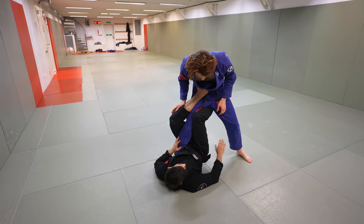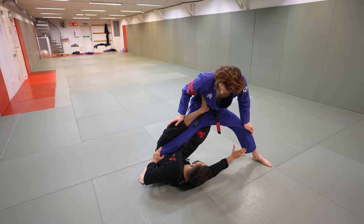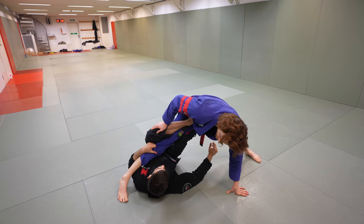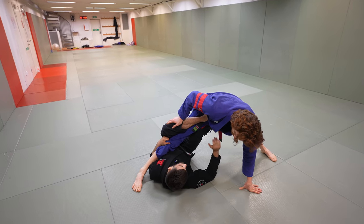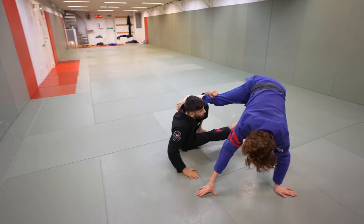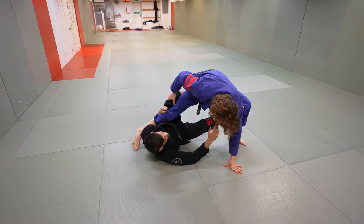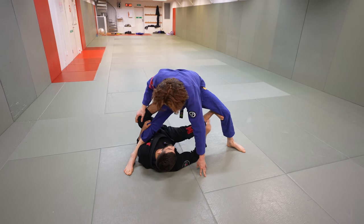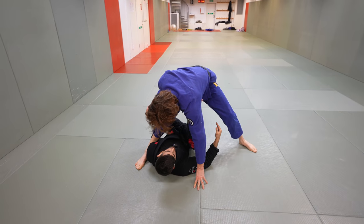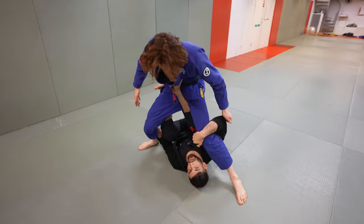So from here, once he steps all the way back, I can still get it. I'm going to really emphasize getting this grip so he can step all the way — what this does is allow me to underhook his leg. From here, I'm going to threaten the come-up, placing my foot here and starting to come up for the single leg. What's going to happen is they'll start fighting all the way back, and that allows me to place my foot again right by the stomach, bring my leg in, and start underhooking.